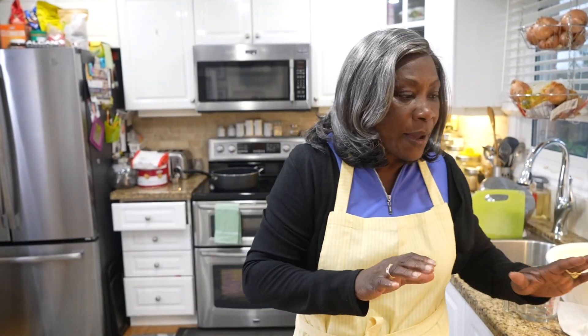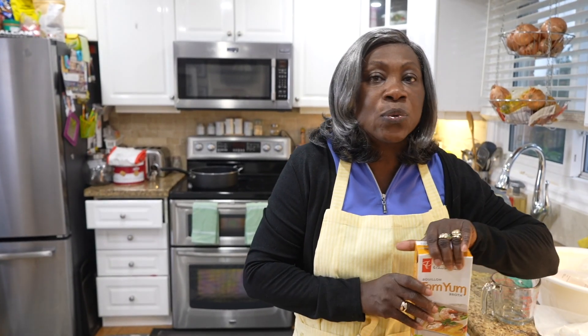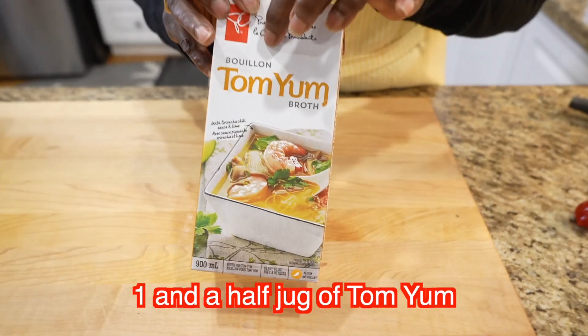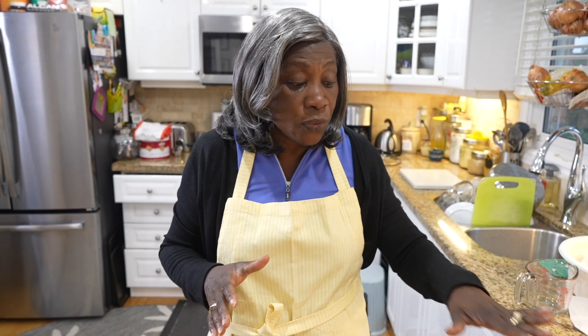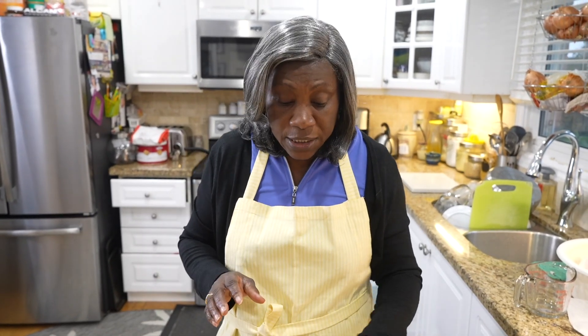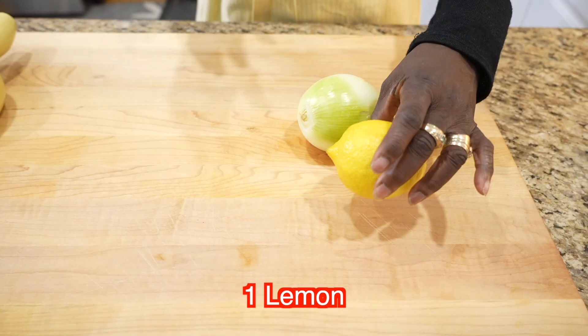For my liquid, I don't use water — I use tom yum broth. You can get that at Walmart. If you can't find the tom yum, you can use Campbell's seafood broth or water, but I prefer the tom yum. You'll also need one large onion, one lemon, and a scotch bonnet pepper — or any spicy pepper you like.